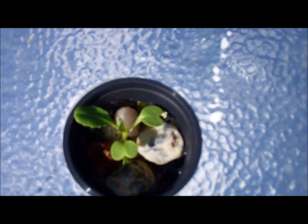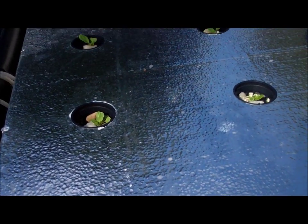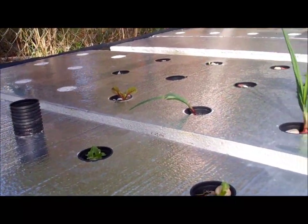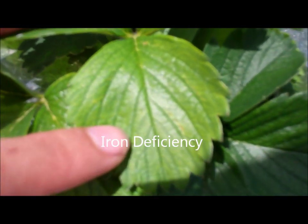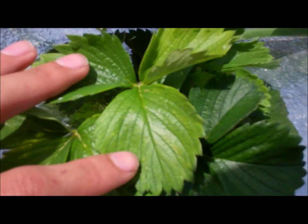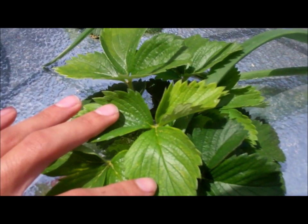In a couple weeks you're going to have some beautiful plants. Recently my plants have been showing signs of iron deficiency. You can see yellowing in the leaves — everyone suffers, even the bok choy.